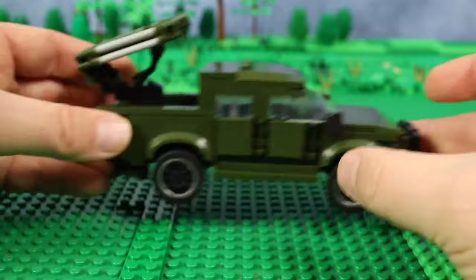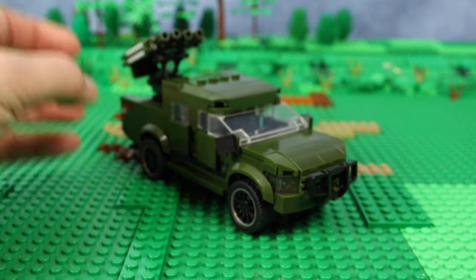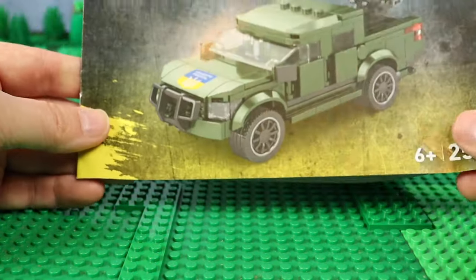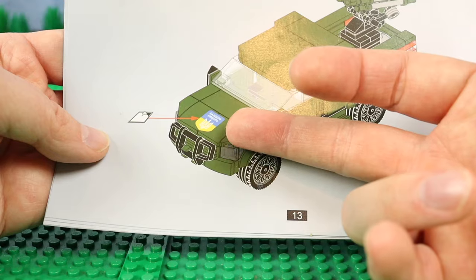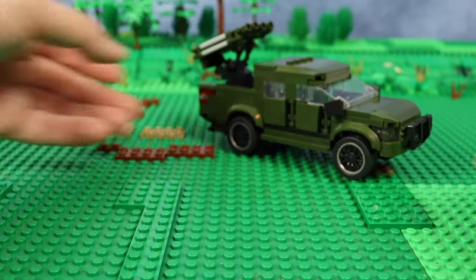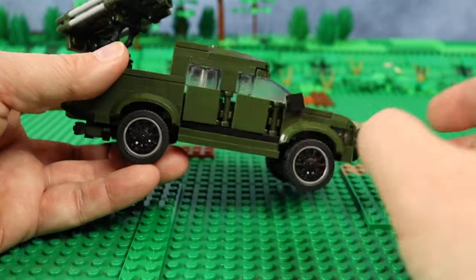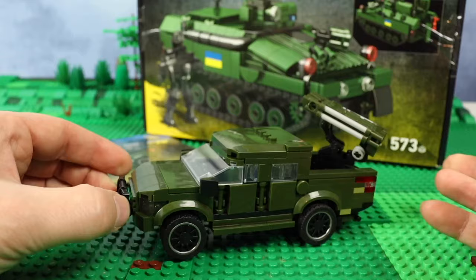The only thing that made me upset is the lack of a sticker. For this car, a Ukrainian flag on the hood or on a door would be a nice addition — you may see it on the picture. It should be somewhere in the bag, but I couldn't find it, so I don't have this sticker. It was a bit of a disappointment. I think having the Ukrainian flag on the doors would be much nicer.